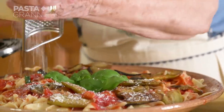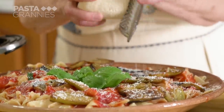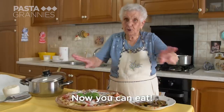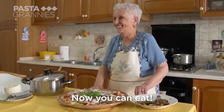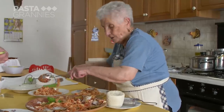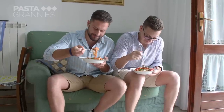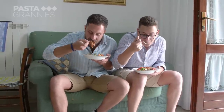She adds the eggplant at the end and finishes the dish with grated ricotta salata — a cheese she makes herself by covering fresh ricotta in salt and leaving it to dry in the fridge for a week or so. When all the ingredients are homemade like this, you know the finished dish will be amazing, and grandsons Emanuele and Salvatore tuck in. Buon appetito!